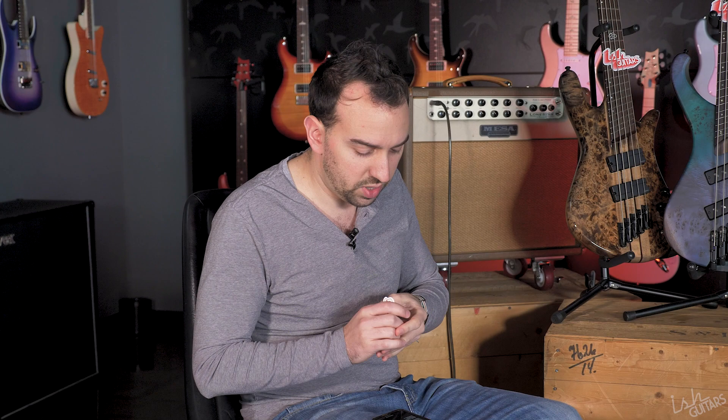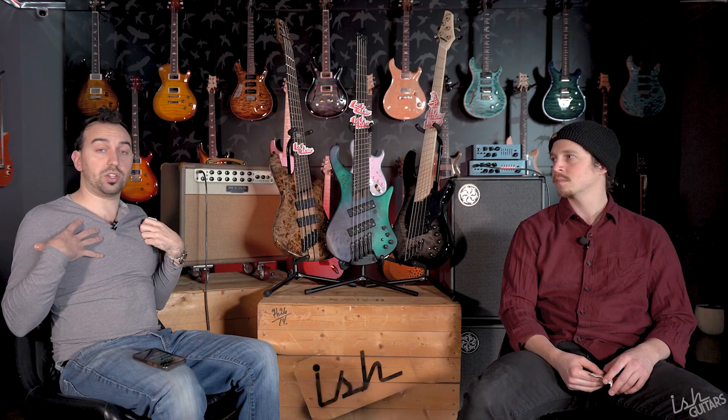Overall construction and quality. The Ibanez is made in Indonesia, the Spectre in Korea, and the Dingwall in China — which will get important when we talk price. As a shop that inspects a couple thousand guitars a year: pulling it out of the box, does it feel right, does it tune up, does it play? For right out-of-the-box playability, going with the Ibanez. I'm a heavy disagree — I say Dingwall all day. Their QC is stupid good.